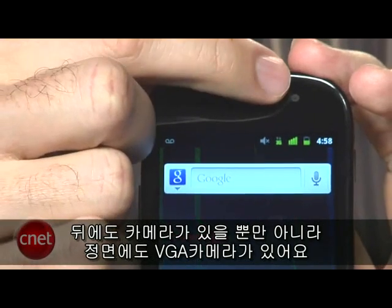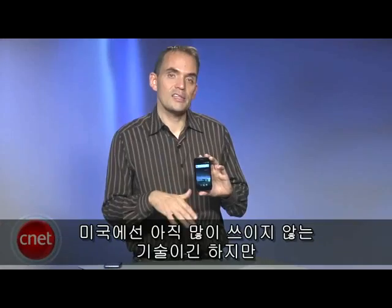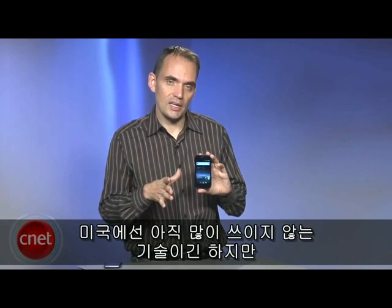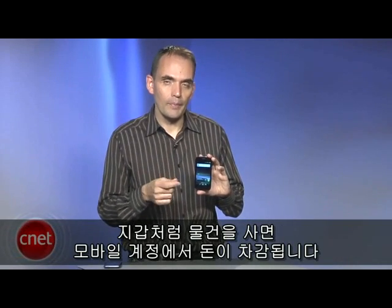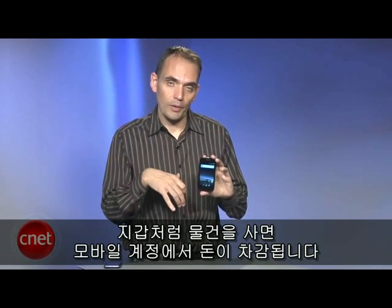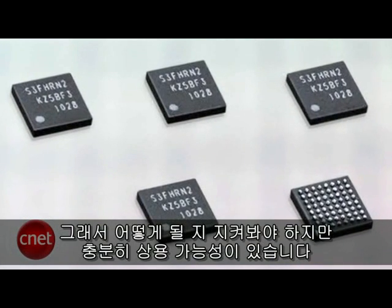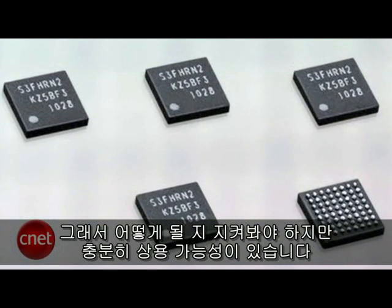It has a front-facing VGA camera in addition to the camera on the back, and there's also a flash on the back. It also has an NFC chip. That's a technology that isn't used much here in the United States yet, but it would allow you to use your phone as a wallet — buying certain things and deducting money from a mobile account. Not a lot of merchants have caught on to that technology yet, but it does have the capability.